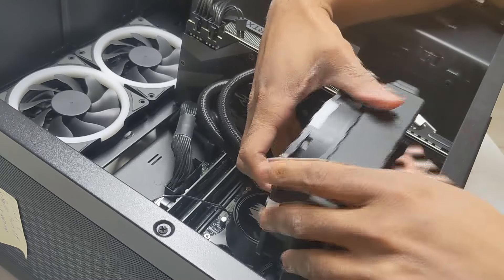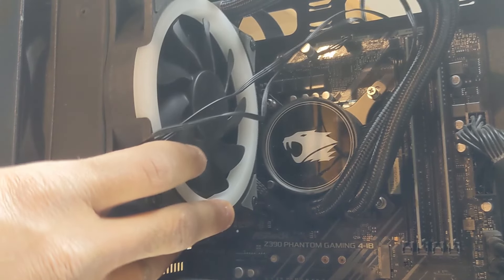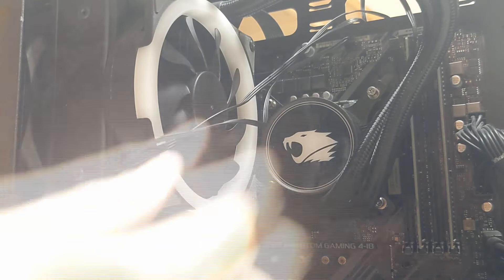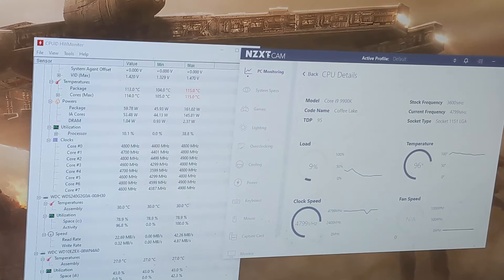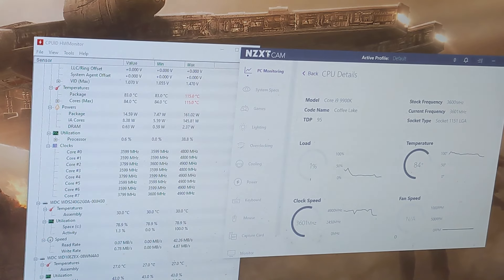I mentioned earlier in the video that I believe the pump should be rotated to be installed in a certain direction. I decided to install it the way iBuyPower had it, but now I'm going to remove it, flip it 180 degrees, and see what happens. With the tubes going in this new direction - it's still running at 115 degrees even flipped over. So I honestly think it's a pump problem at this point. I don't think the CPU is causing this - I think there's a problem with the actual cooler.